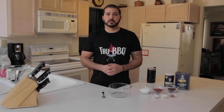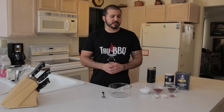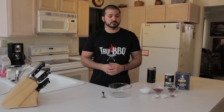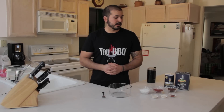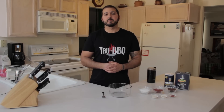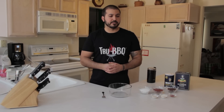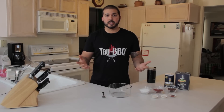This barbecue rub recipe is pretty simple — seven ingredients. It's a base barbecue rub, meaning you can make it your own. Give this recipe a shot the first time, see how you like it, and go from there. If you want to add a couple other spices, go for it. If you want it spicier or less spicy, I have one teaspoon of cayenne pepper powder — if that's too spicy, cut it in half; if it's not spicy enough, add more.